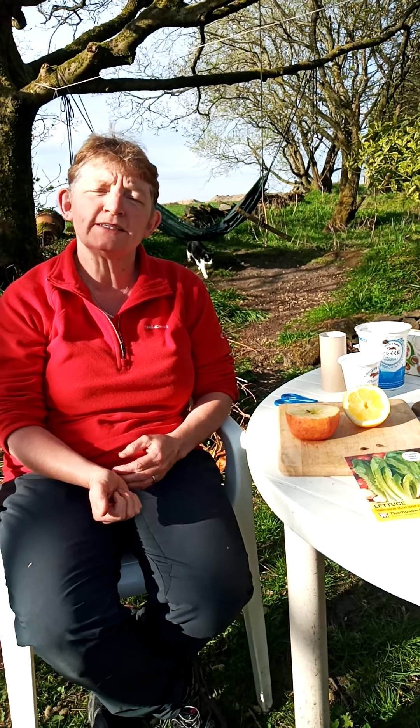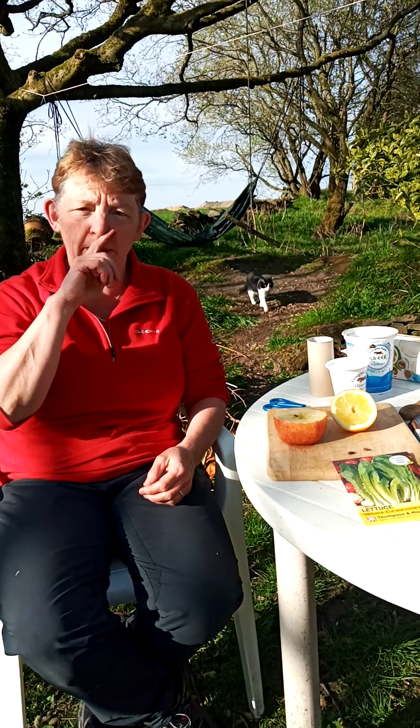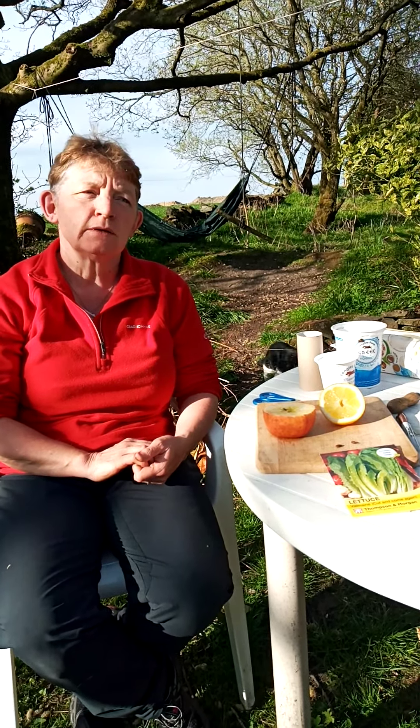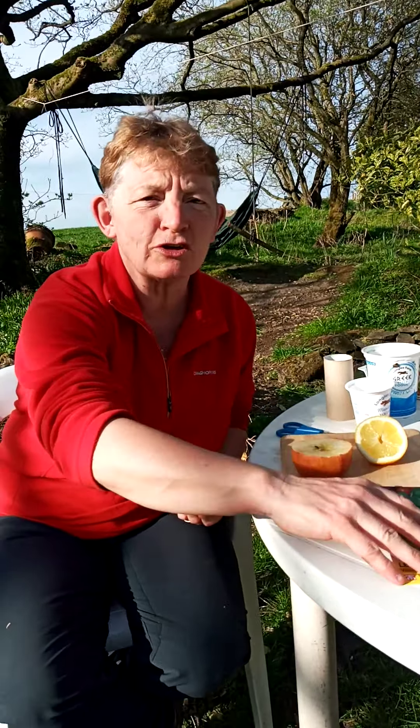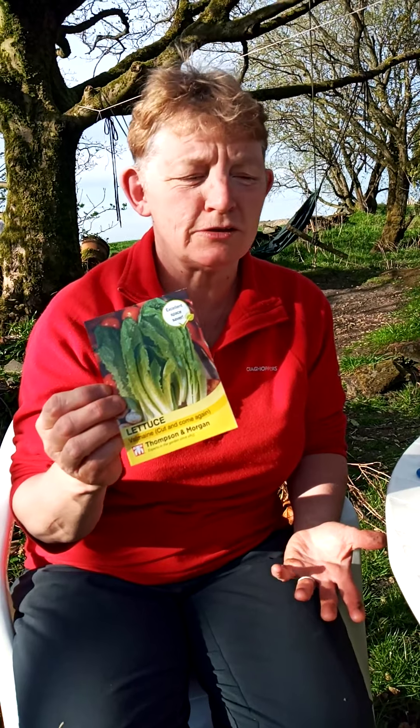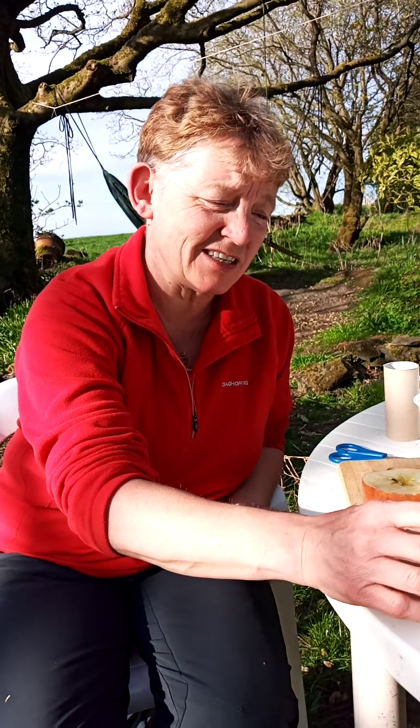It made me think, what is it that we could grow while we're in our houses? If we were lucky we've got some seeds like this, but you didn't know you were going to get sent home from school, did you? So maybe you didn't have any seeds ready.